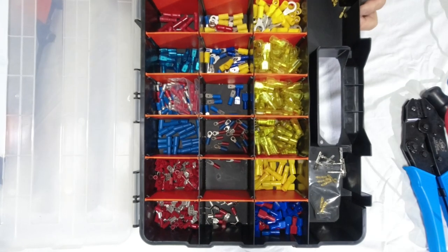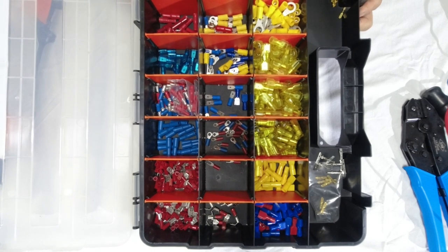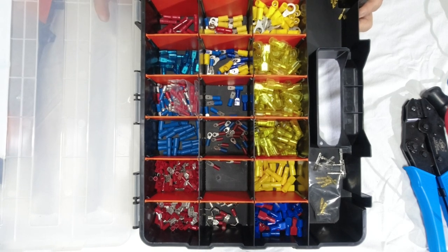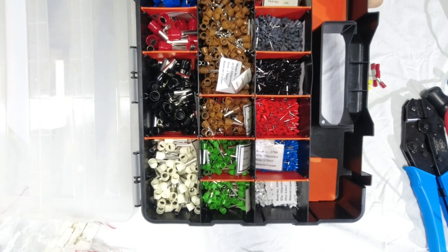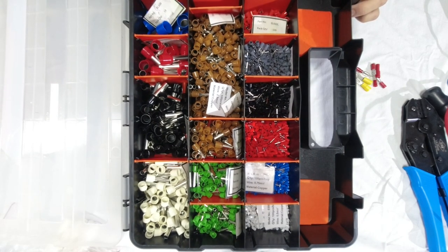Without going into too much detail, I'll give you a very quick walkthrough of some of the connectors that are available. This is just a small range of connectors I have, and this is a sample of some of the boot lace ferrule connectors.